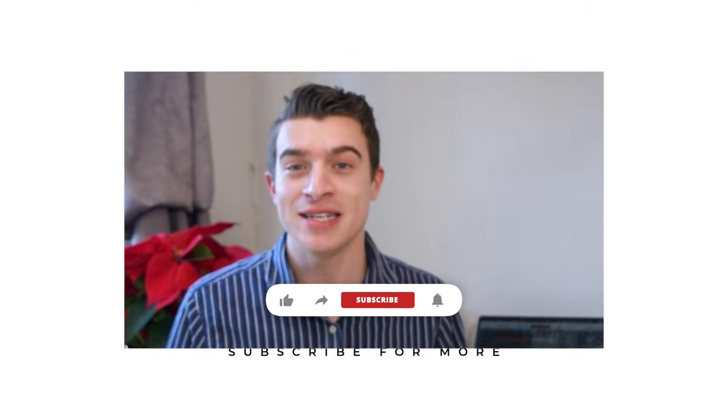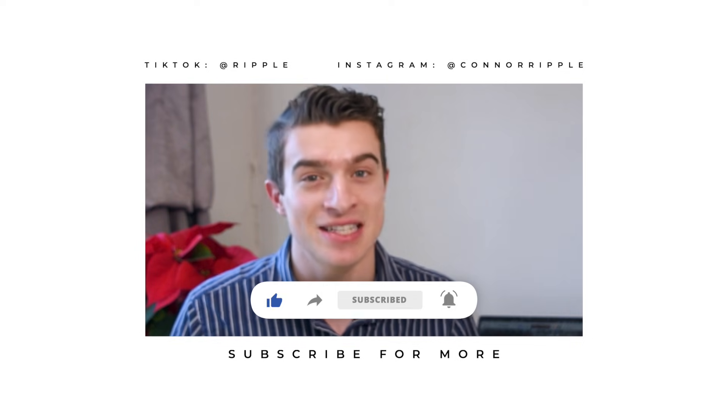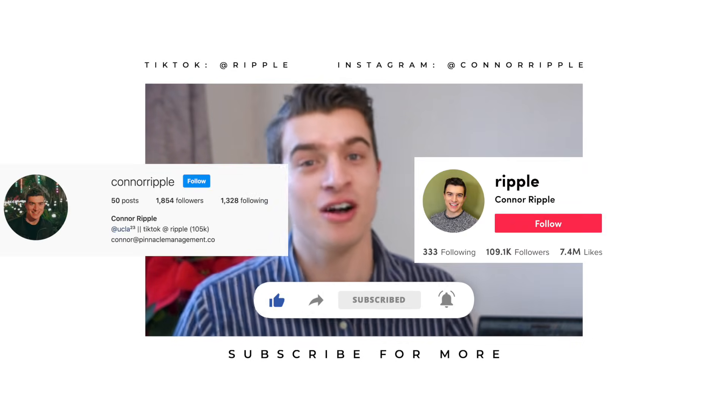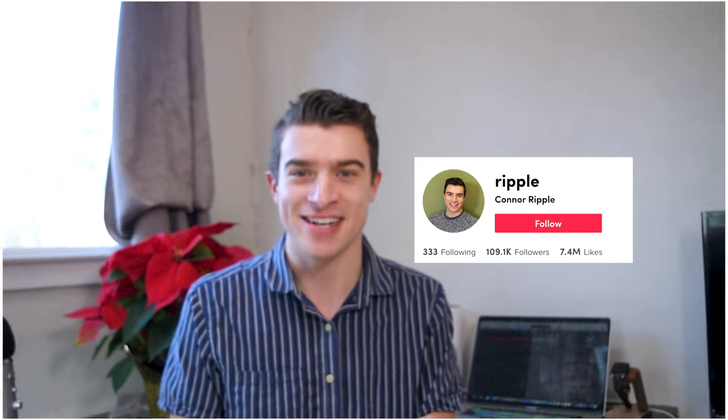Today I showed you how to use your iPhone with NFC tags to make your home more internet connected as well as to make your life simpler and easier. Thank you so much for watching. Make sure you comment below if you have any questions, hit that subscribe button, and follow my Instagram and TikTok. I'll see you in the next video.